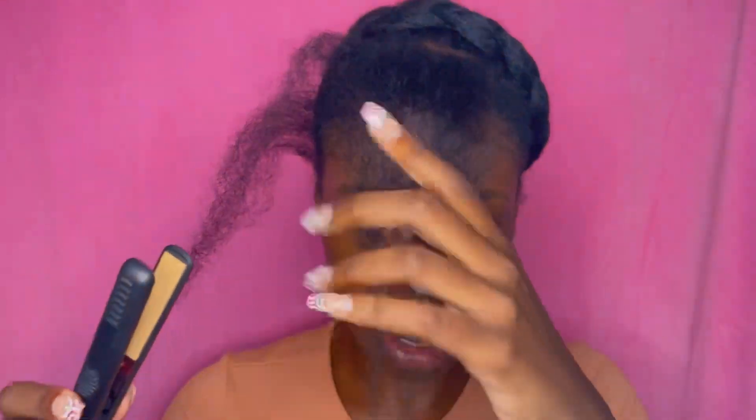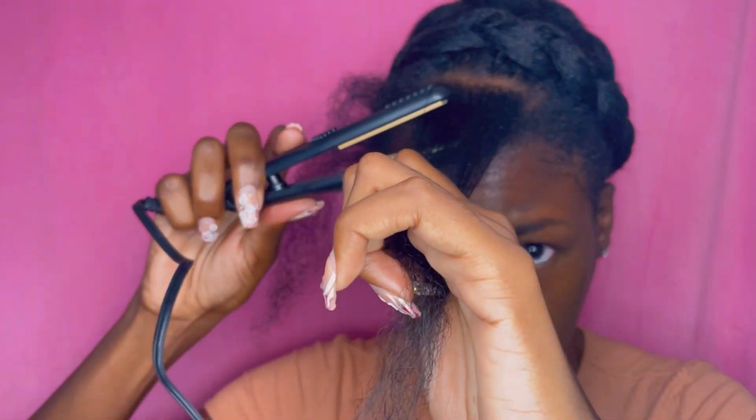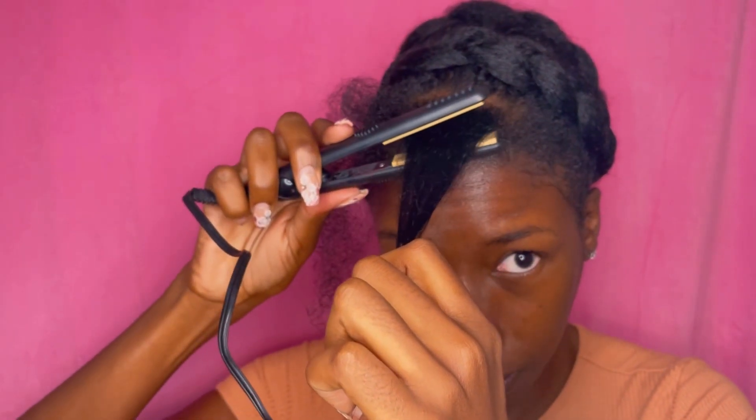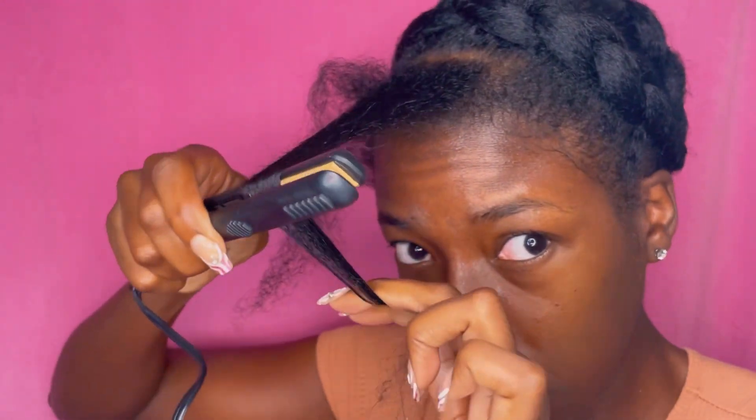I'm gonna use TRESemmé. My co-worker gave me this baby straightener, which I'm gonna use in the front of my head. I did say I was only gonna use a little bit of leave-out. Oh, it's the sizzle for me — it sounds like fresh eggs. As someone who doesn't use heat on her hair a lot, I'm allowed to do this. If you put heat on your hair every day, you are not okay. This is a once-in-a-blue-moon thing. I'm using the tension method to straighten it.